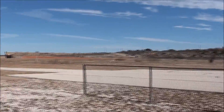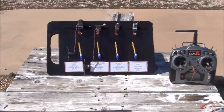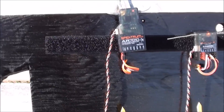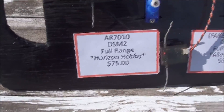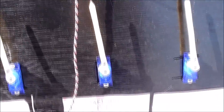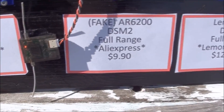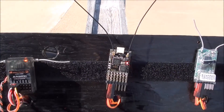We're going to be doing some testing today on some receivers. I have them all mounted to this board to keep it simpler. We have four receivers. The first is the AR-710 DSM-2 full range from Horizon Hobby at $75. The second is the AR-6200 — this is actually a fake receiver with satellite. Both of these have satellites; the fake DSM-2 full range is from AliExpress for $9.90.